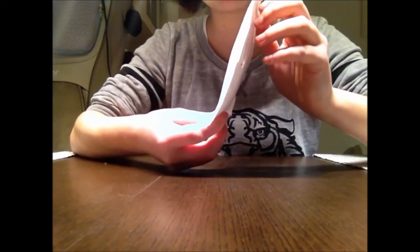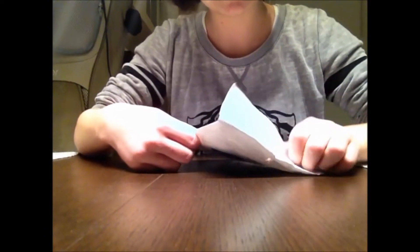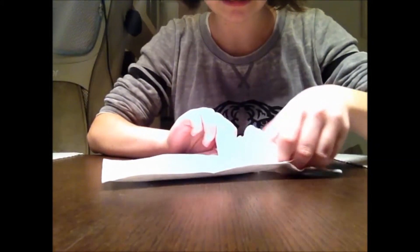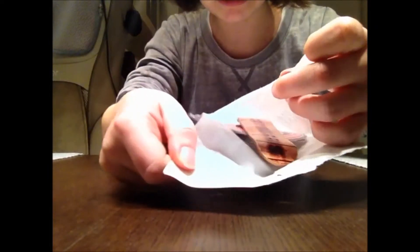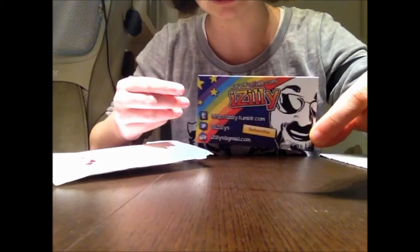You can see this thing. Now we want to open it. That's what's inside the packet. First we want to take out the stickers. Here's a little iSilly card.